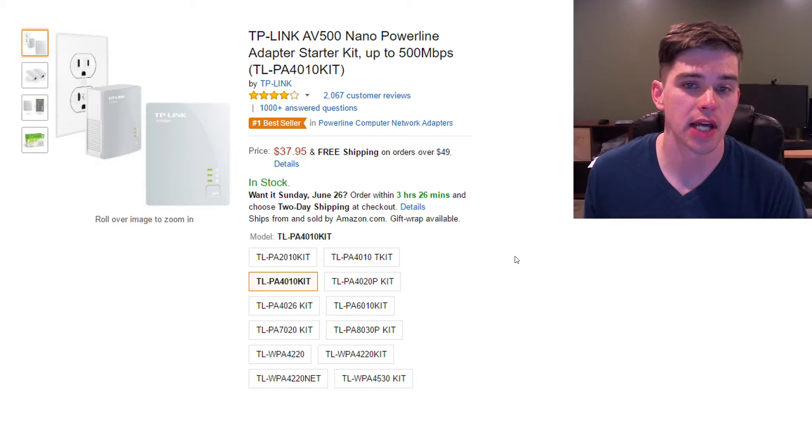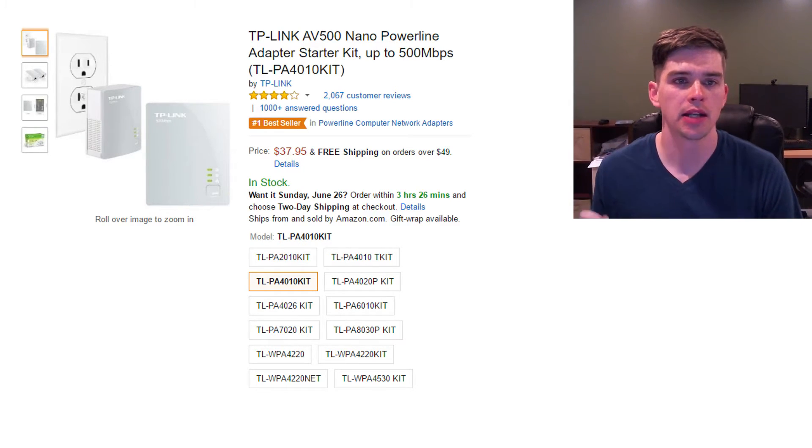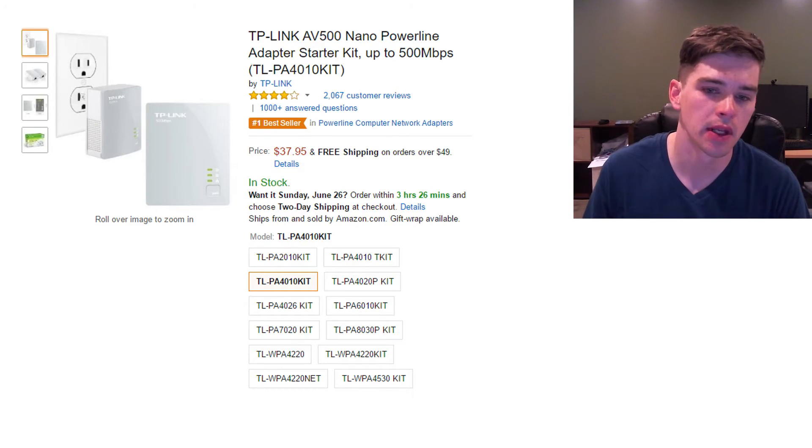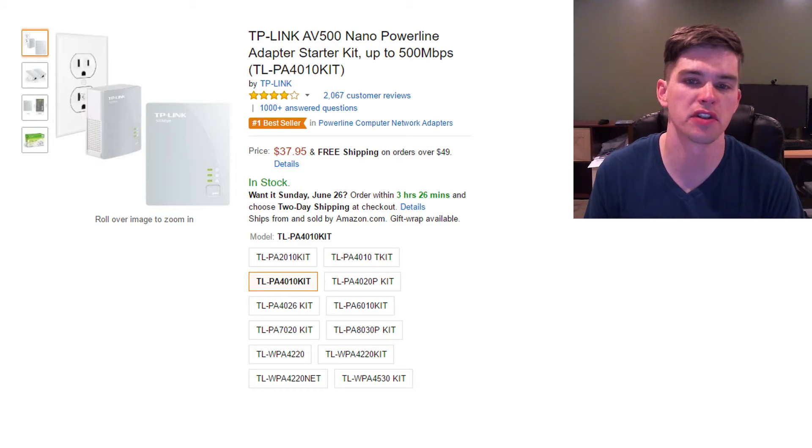All around, there's really no downsides to this unit. The only thing I can think of is within the first month of using it, I did lose my internet once. I unplugged one of the units, waited a minute, and plugged it back in. Since then, I've had no problems for over six months.